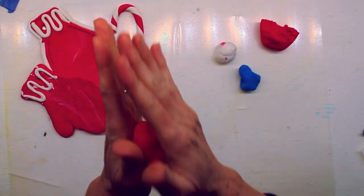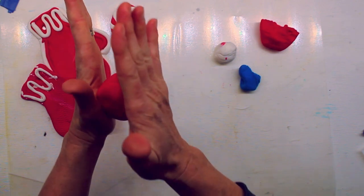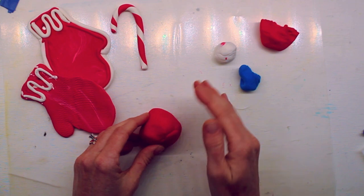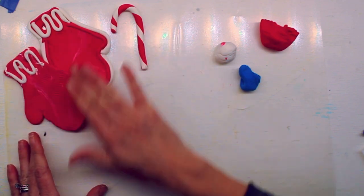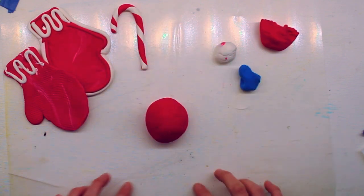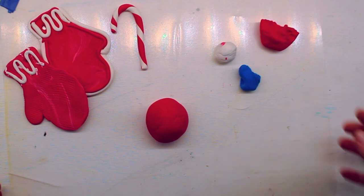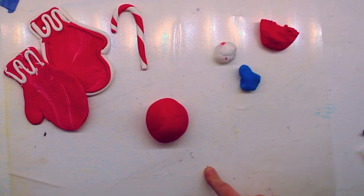We're gonna make a ball with the clay. You can do it two ways — you can put it between your hands and roll your hands in opposite directions, or if you want to set it down on your surface, you can roll it that way too. One thing to note: I have a piece of plastic down here so that my clay doesn't stick to my table.